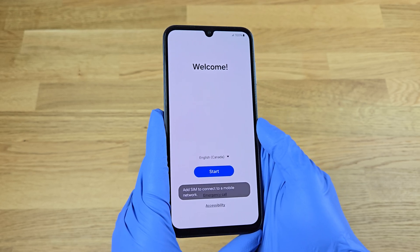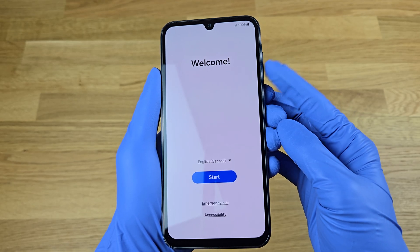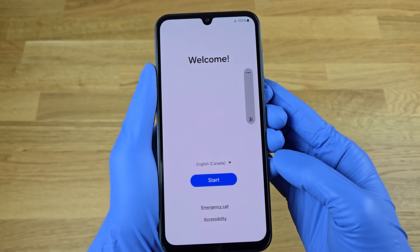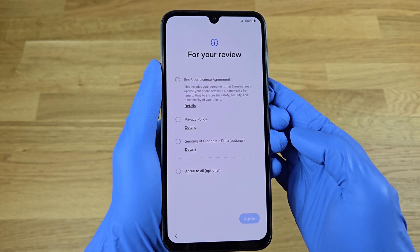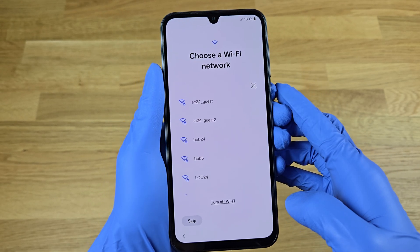There's actually a special trick to bypass this. Press and hold the volume down button, then let go when you see the quick unlock message. When we tap start again, you can see we can completely continue the setup without a SIM card.